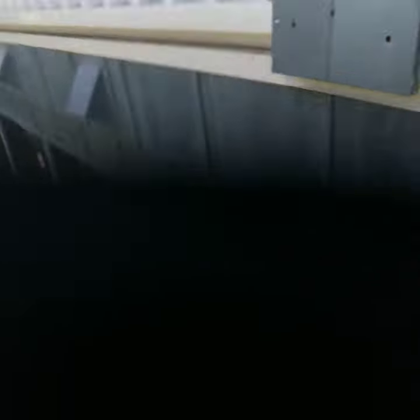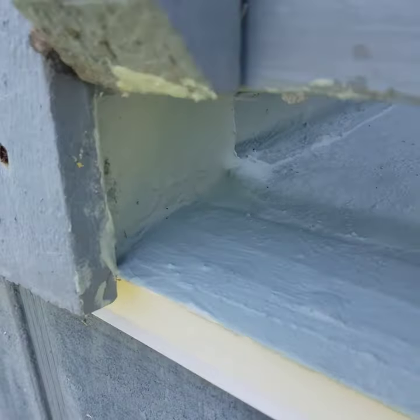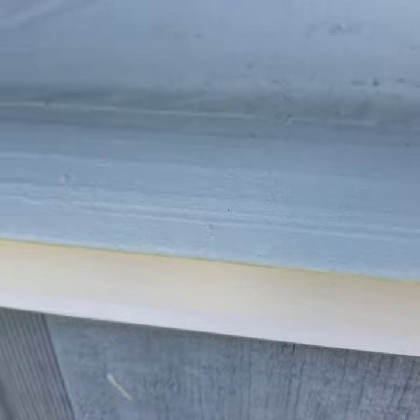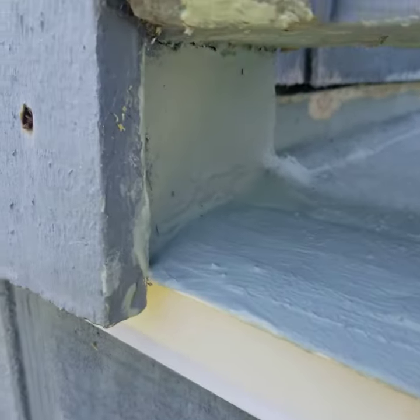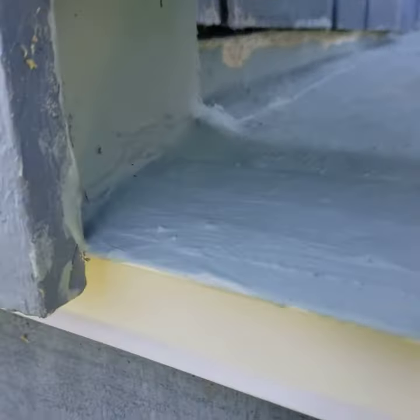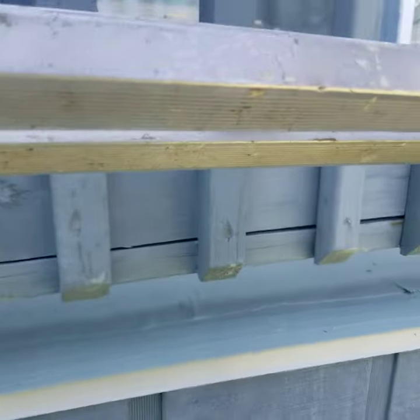I'm going to show you what we're doing here. We've got a lot of guys that waterproof decks — they waterproof the deck, but they don't go up the wall. See that? We went up the wall. We call these areas washout areas. That's where all the water from all this deck eventually comes.